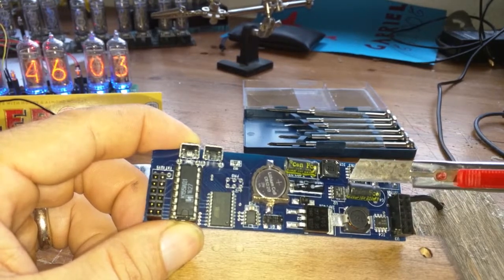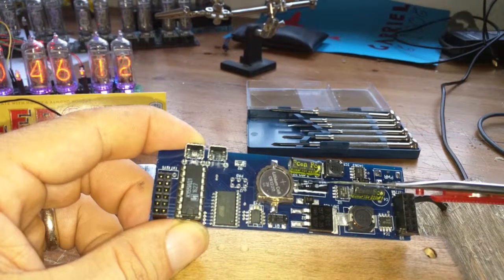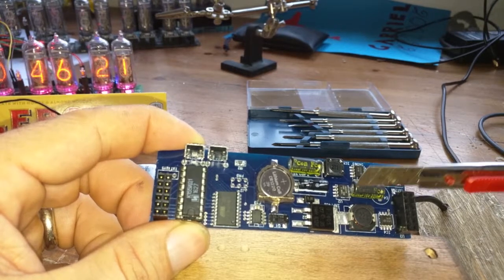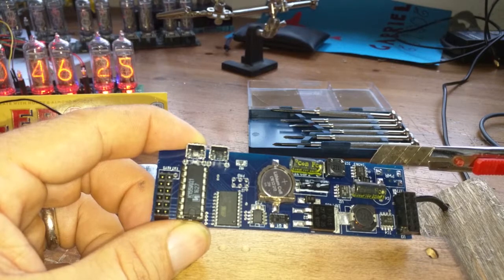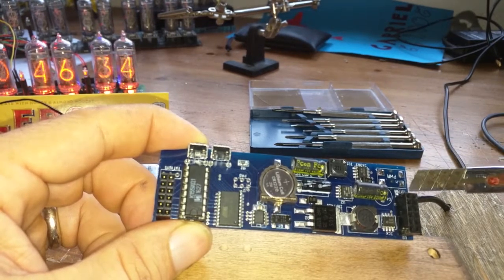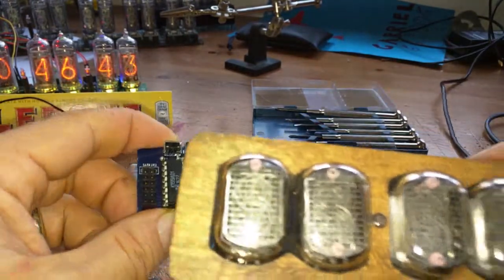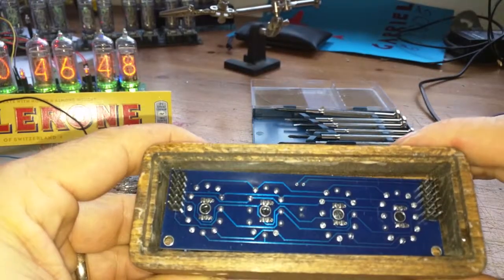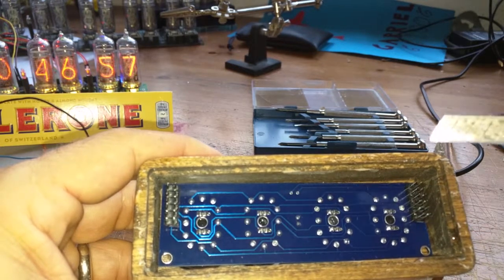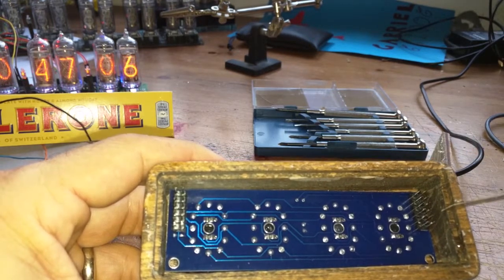So the dual MOSFET driver is handling at very least this boost converter here, which is then driving a 1 microfarad 250 volt capacitor. The other side is probably unused and we're just using a pretty ordinary buck converter over here. External power connector feeds into connectors that go to the display board. On the display board we can see the resistors for the blue LEDs - they go through the board to the other side where the blue LEDs are running underneath the tubes - and two connectors, one side presumably for the cathodes and another for the anodes.